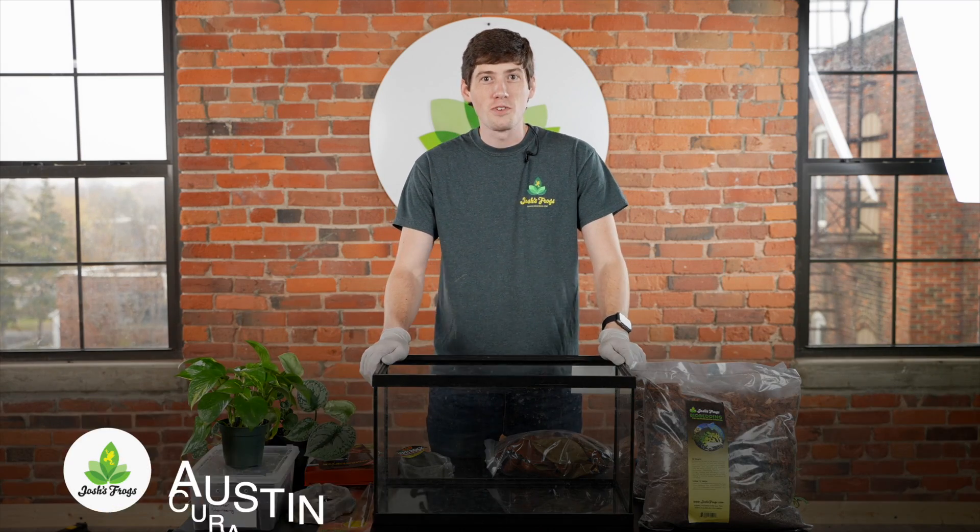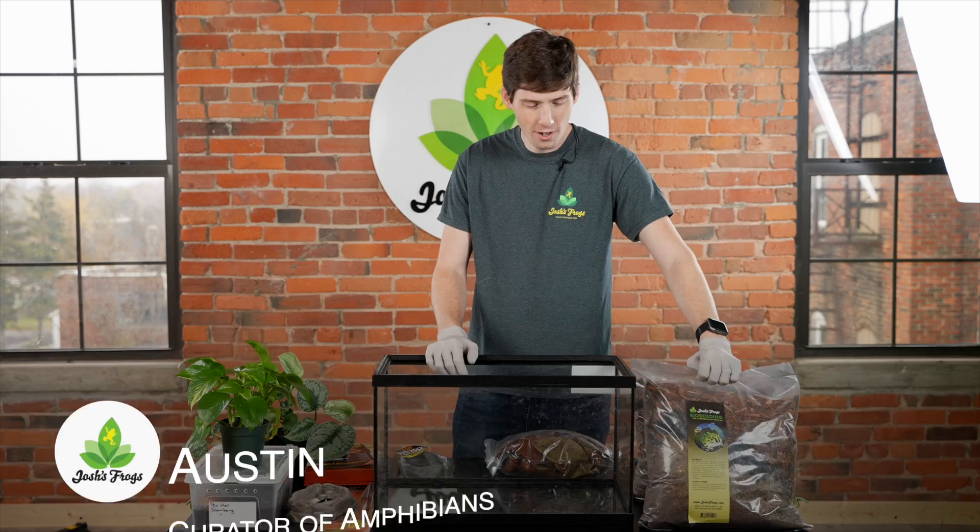Hello, this is Austin with Josh's Frogs, and today I'm going to show you how to set up a bioactive Pac-Man frog setup.